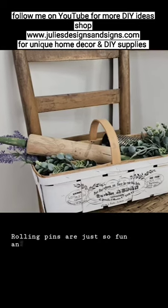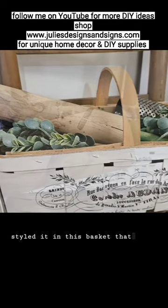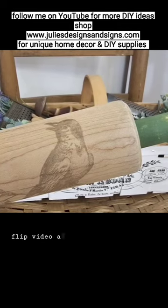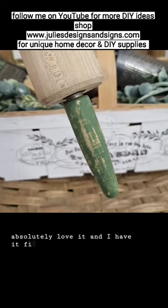Rolling pins are just so fun and easy to upcycle. I styled it in this basket that I actually did on a thrift flip video a few years ago and it's still in my home. I absolutely love it and I have it filled with lots.